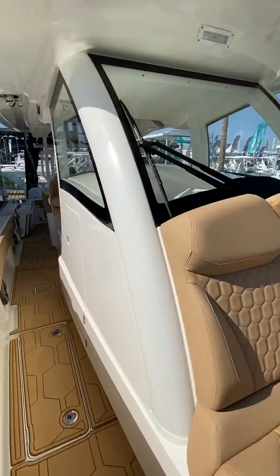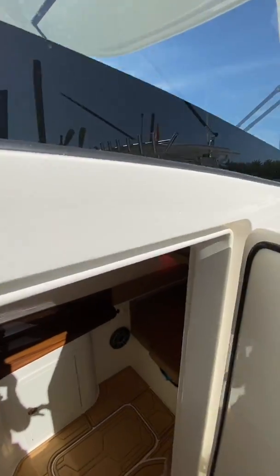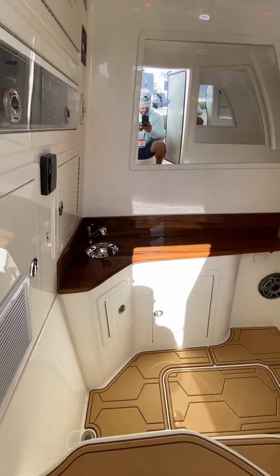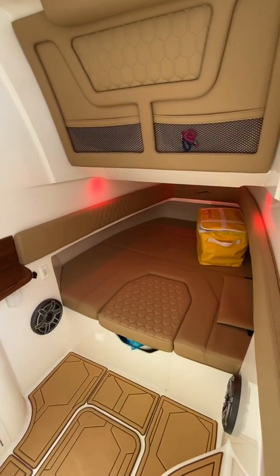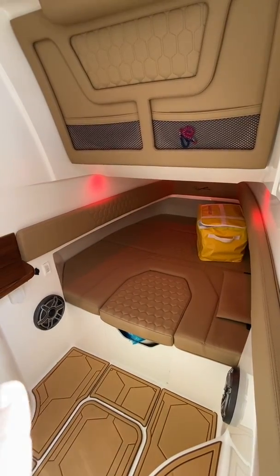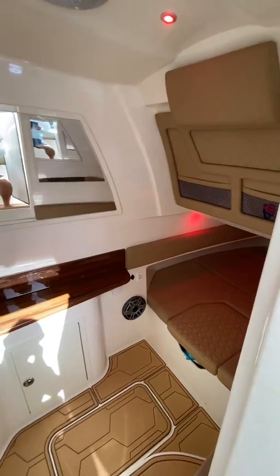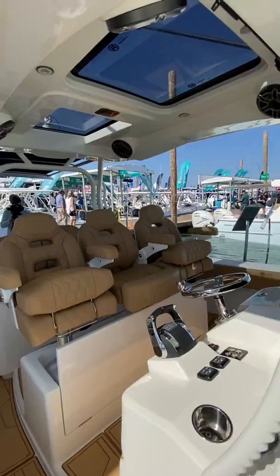I'm going to take a peek into the cabin space. As you can see here, nice kitchenette, AC is pumping — very nice, really cool in here. You have your head tucked right under there, a nice spot to take a break from the sun or put the kids down for a nap.